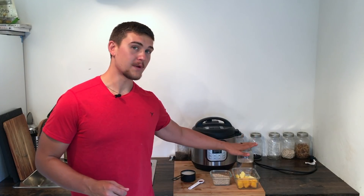We're also gonna use one cup of steel-cut oats, three cups of water, one cup of a plant-based milk, and one teaspoon of vanilla extract.